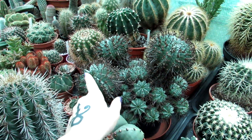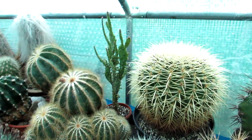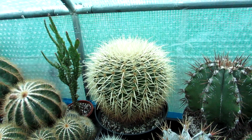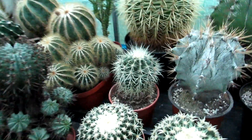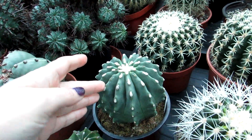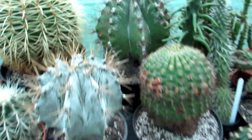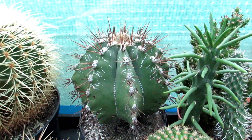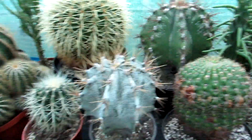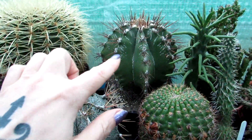Here we have the commonly known Golden Barrel Cactus — Echinocactus grusonii. We have quite a few different types in our collection, including the white-spined varieties and shorter white-spined ones. This is Echinocactus nudum and another white-spined variety. And here we have some more astrophytums — this is Astrophytum ornatum, which I've had for about 25 years, and Astrophytum capricorne, which I've also had for the same time. It's a slower growing one; the ornatum is a much faster grower.